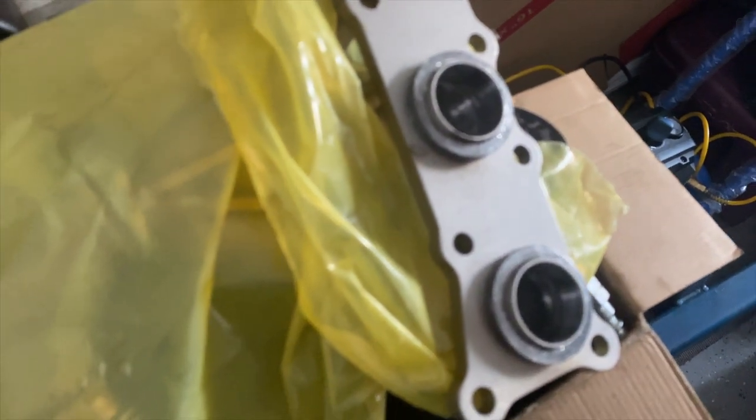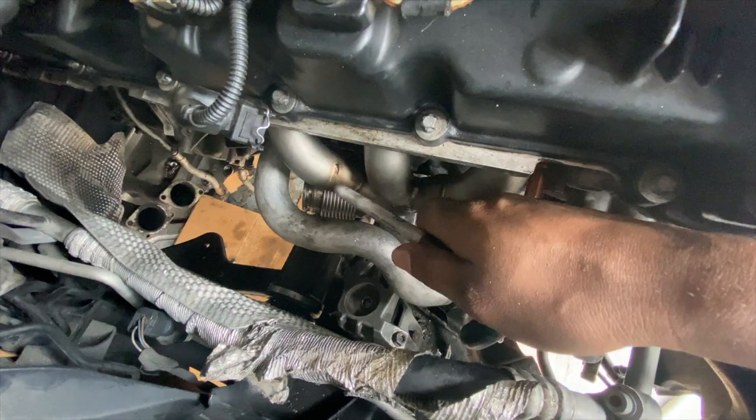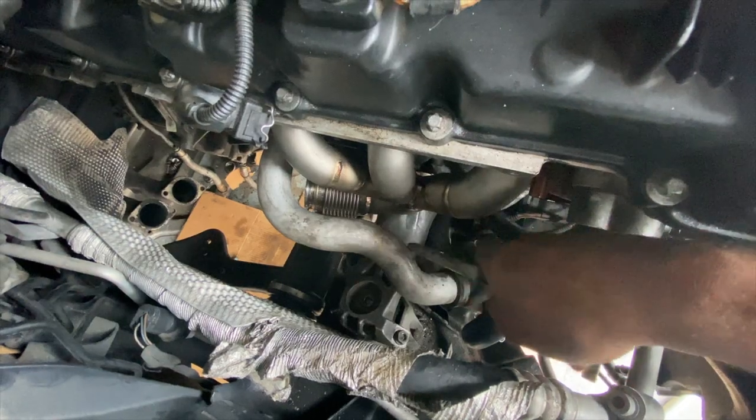I'm gonna try to put it in right now. I like to keep this bag on there when I put it on so I don't have handprints and everything — keep it all clean. I had everything mocked up and had both manifolds on connected with the turbo on and everything.